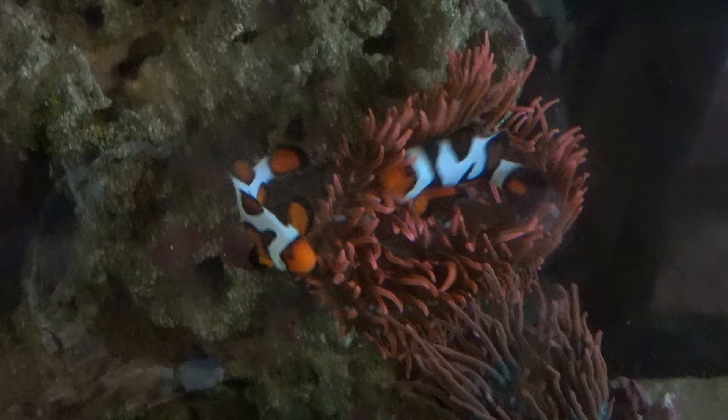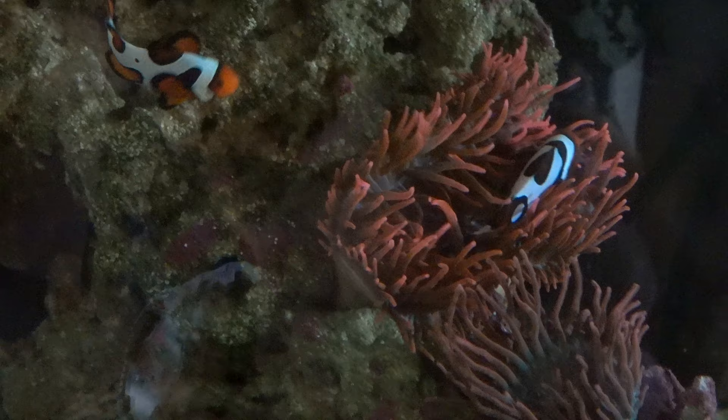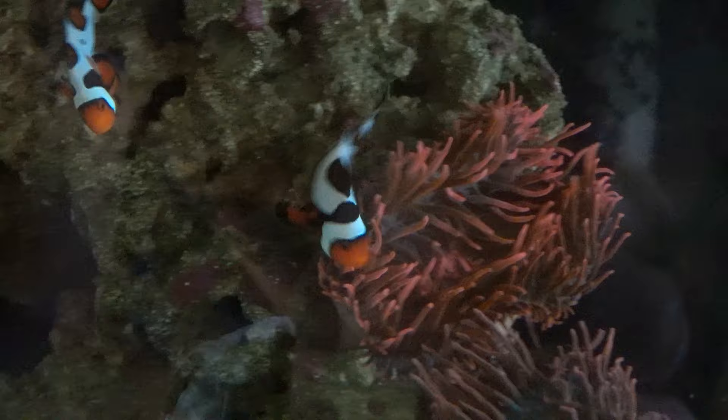I'm just really happy to see both clownfish and the anemone. Let's see how long this lasts — I'm just going to film them for a little bit. Female is still pushing the male out. It was nice while it lasted. Back to the doghouse for the male. Poor guy.